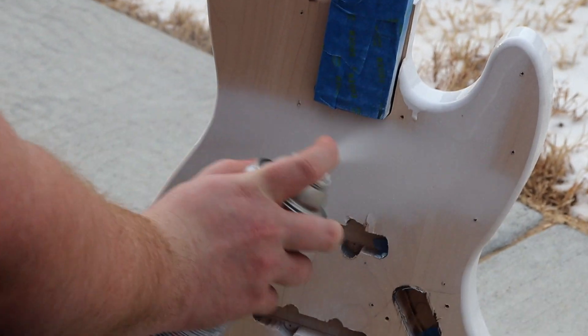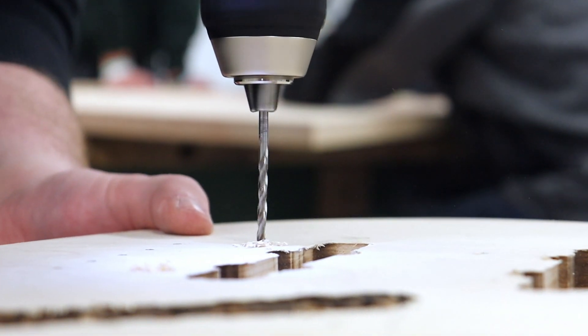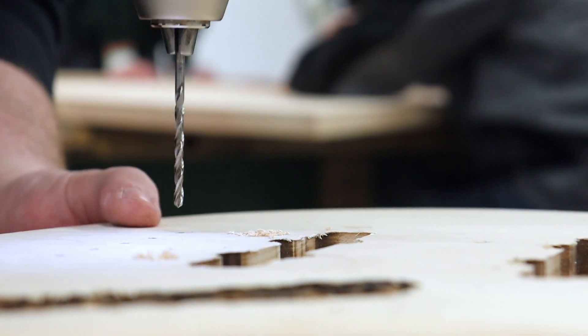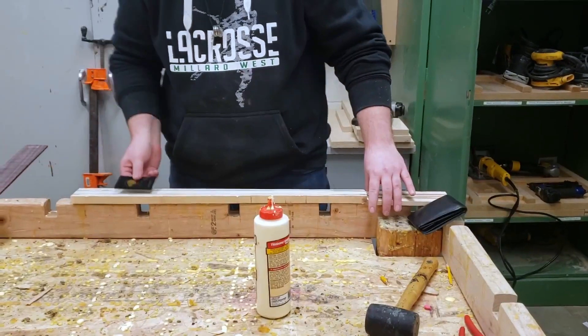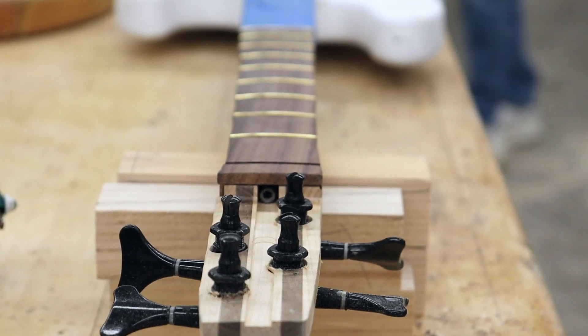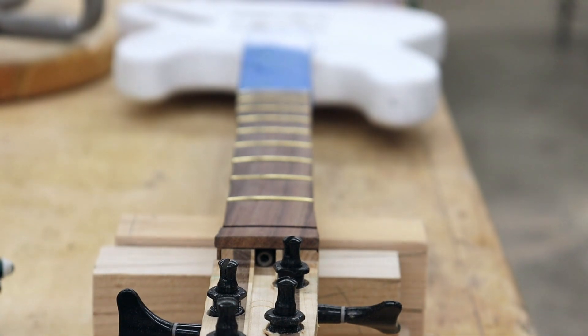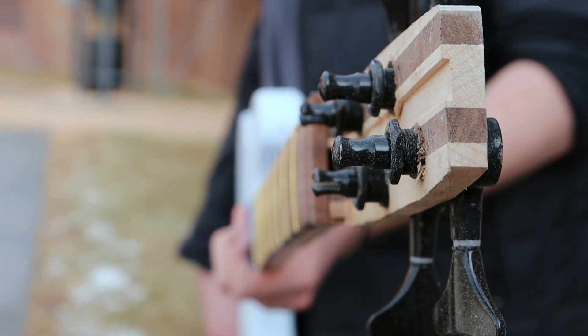The process of building a guitar is a complex one, requiring lots of attention to detail in order to make sure everything fits together and ensure that the guitar sounds proper. The first thing he did was build the neck of the guitar, which has alternating pieces of maple and walnut so it has that split design to it. Then he had to create the headstock and attach the tuning machines to it.